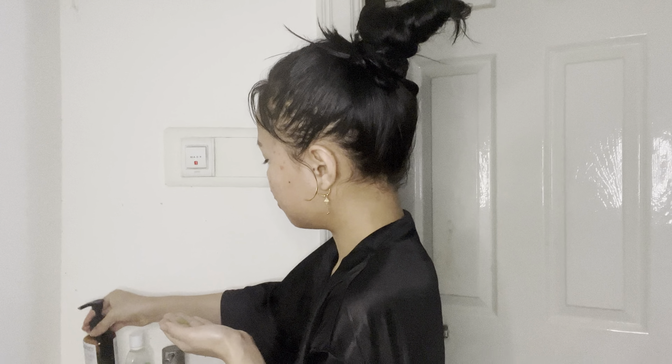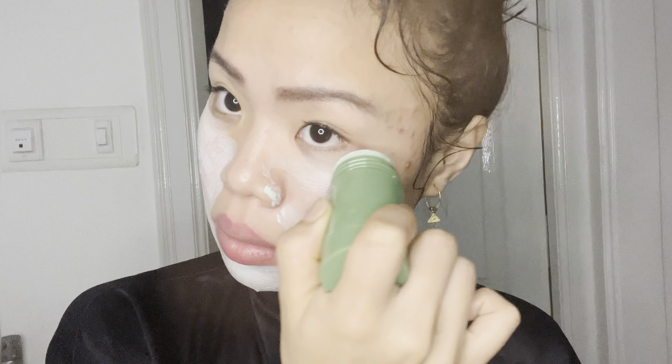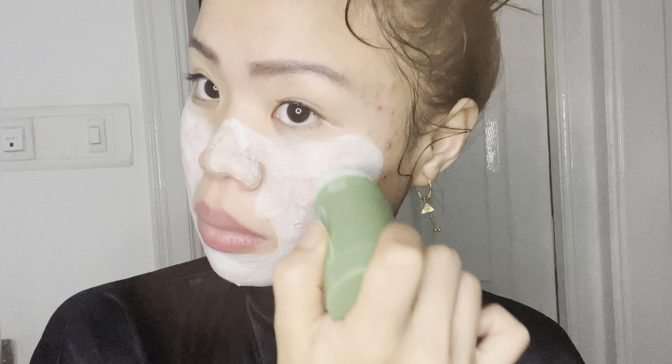I'm gonna clean my face if there's any oil or makeup left with my favorite cleanser, and then apply my green tea face mask. It's supposed to help with oily skin and acne-prone skin, and that is my main concern. I actually bought it from Amazon and it's quite nice.